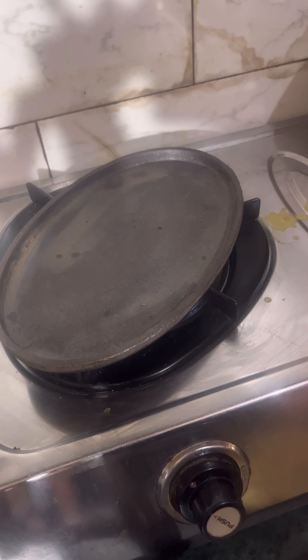I didn't have a grater, so I put a cheese cube directly like this. Because of the heat, it was very soft, so it melted easily.